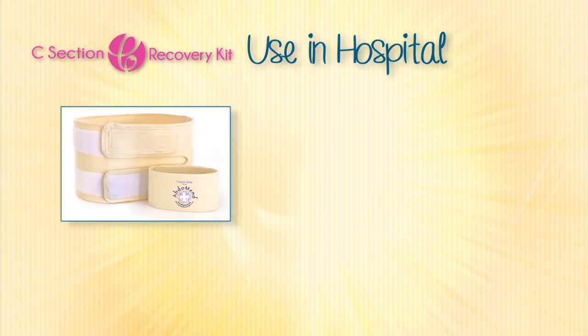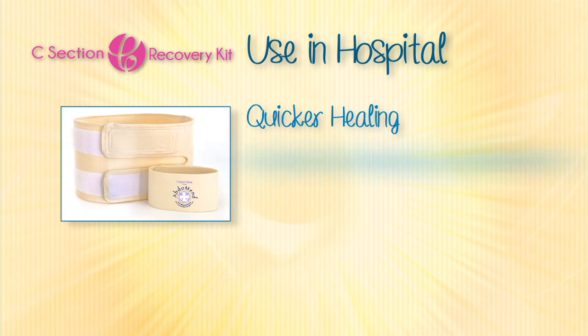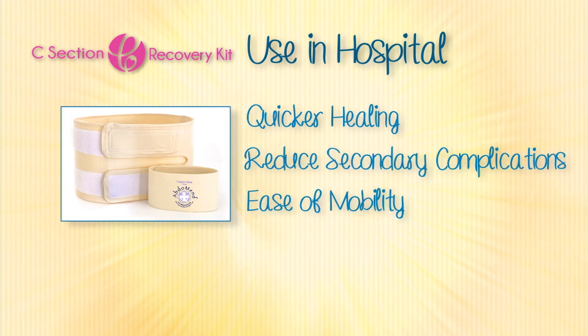C-section recovery kit. Some of the benefits include quicker healing, reduced secondary complications, and ease of mobility.